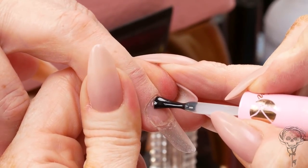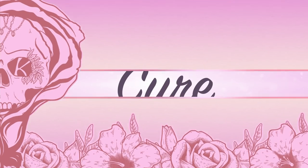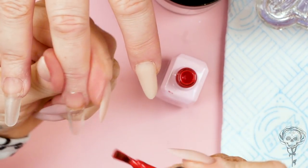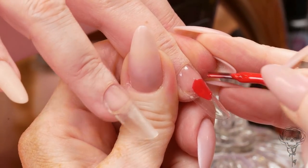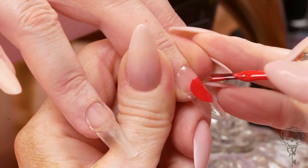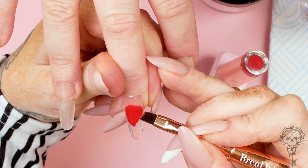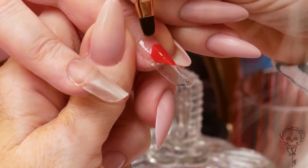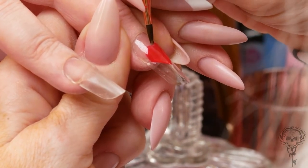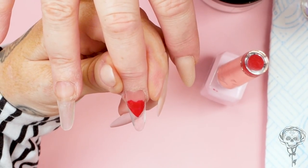We're gonna put the Kirsty Meakin Base Coat on. So we're gonna use Lust and you're just gonna paint a little splotch like that. If you really want to be super picky, you could clean it up with the clean-up solution and make this into a love heart, but we really don't need to do that. I want it to be bigger than I intend. So you could just put a little splotch on like I did. Cure that in the lamp - we'll do two coats of that.